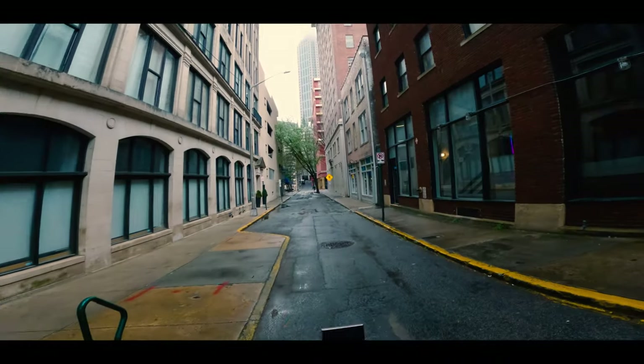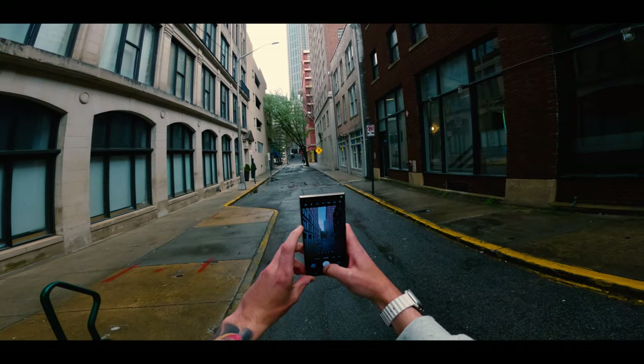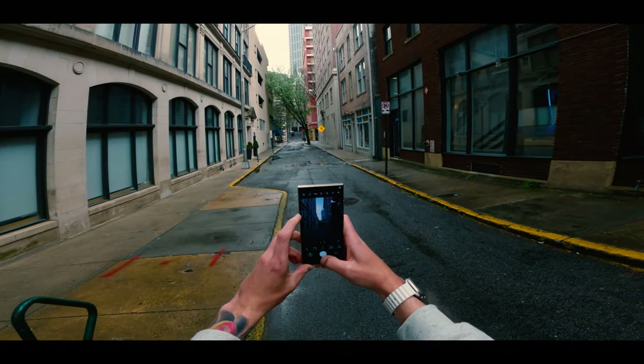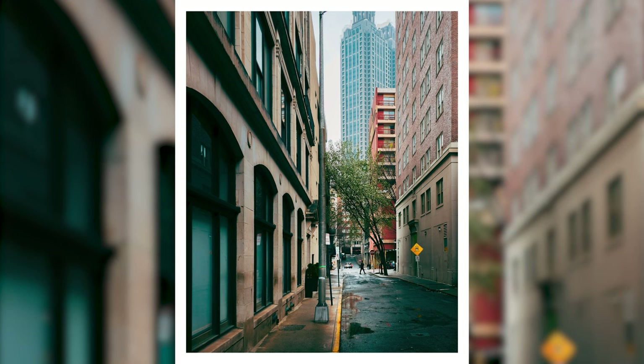That might be one of the lowest rankings I've ever given a photo in any of these videos. But like I said, it was a pretty tough day and I was kind of struggling with the tool I was using. Nonetheless, it's fun to get out and shoot. If you enjoy these street photography type videos, let me know in the comments and leave a thumbs up because I will continue to make them. Appreciate y'all watching. I'll see y'all in the next one.